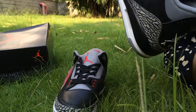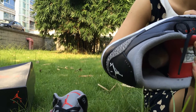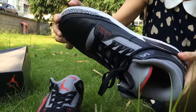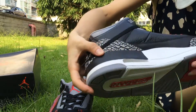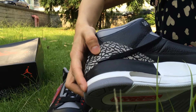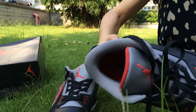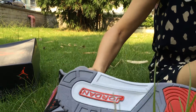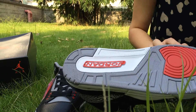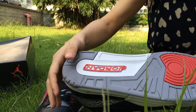I will show you the inside. Can you see? The red inside. And also, I forgot to show you the air bubble — here. You can see it. You can jump higher. And the bottom — the red part and the traction pattern. Nice shoes.